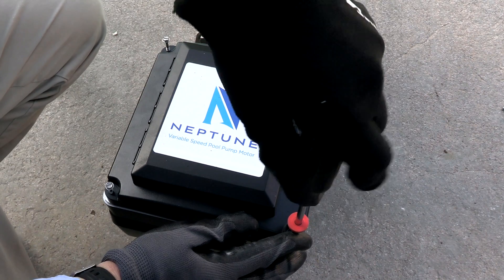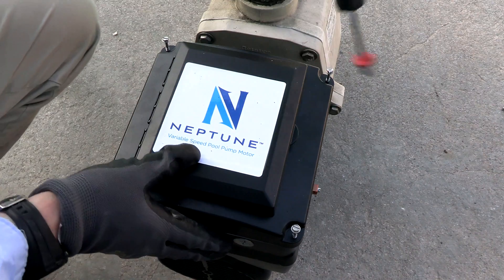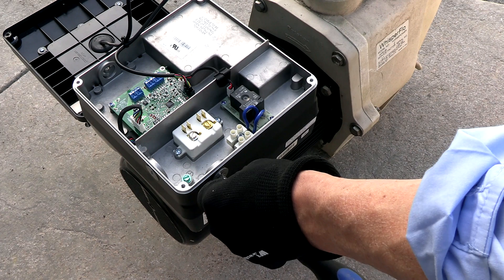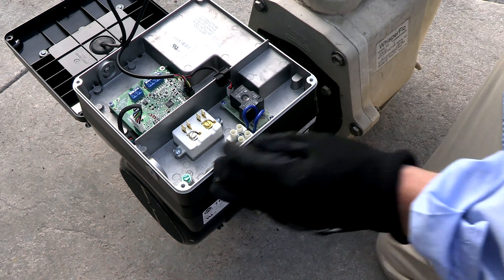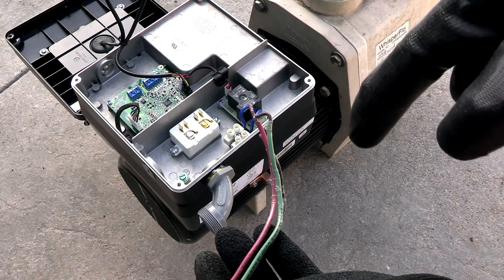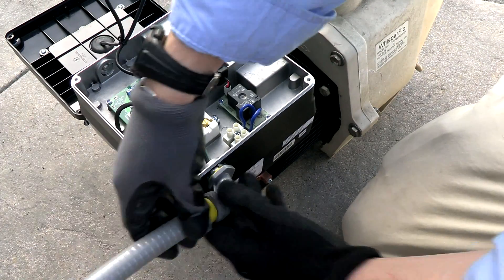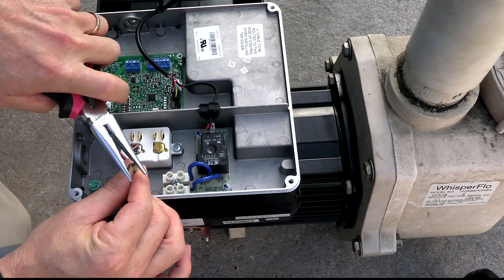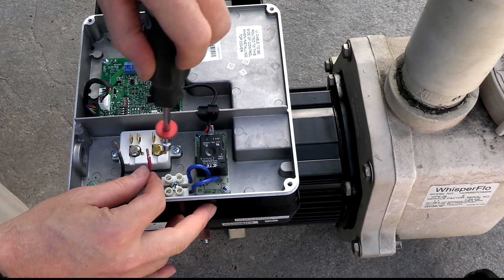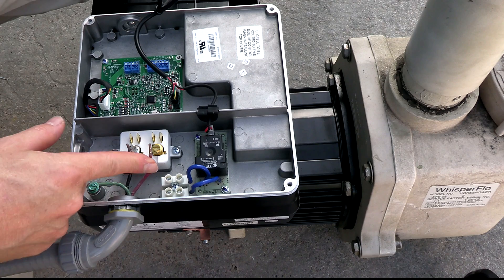To access the wiring, loosen these four bolts and take the back off. I'm going to put the conduit elbow on the side — you can also come in from the back, but the side is more common. Take the wires and feed them through the elbow. This is a 230-volt installation, so I have two line wires and one ground. Connect the green ground wire to the green screw.